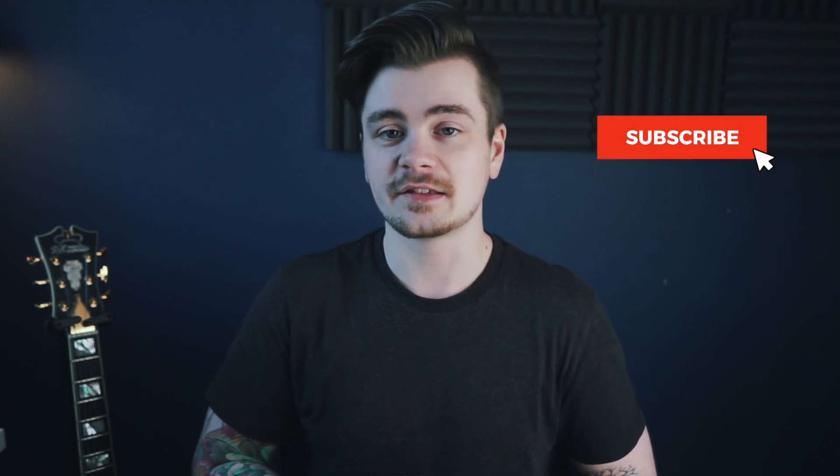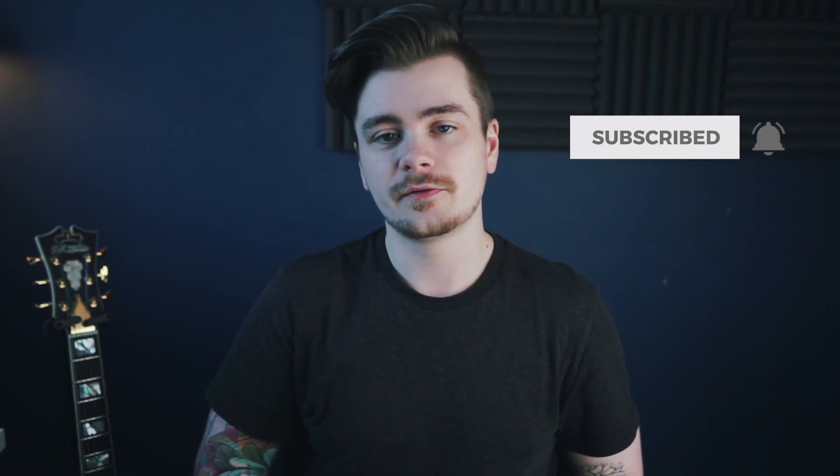As for which one to go for, that's really personal preference — it comes down to what body shape you prefer. I personally prefer the look of the Brighton, but you might prefer the Atlantic or want a basswood body instead of swamp ash. They're both solid options for gigging. Thank you so much for watching. If you want to learn more about D'Angelico guitars, links are in the description. If you enjoyed the video, please give it a like, share it, subscribe, and hit the bell for notifications. I'll see you in the next one.